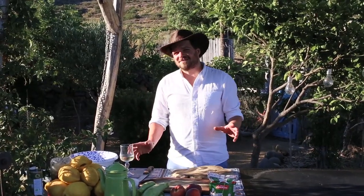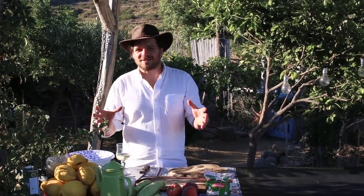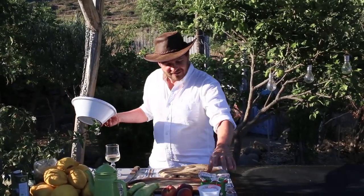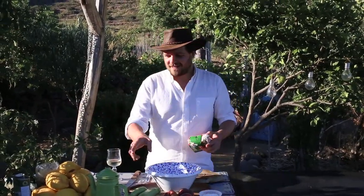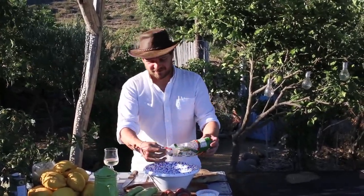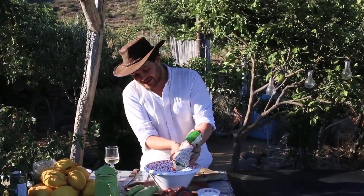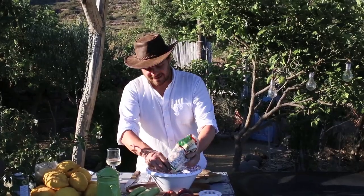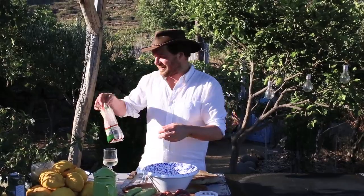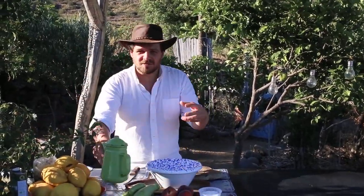Today I'm going to make a farinata and a caper and lemon salad, seeing as we're in Sicily and the lemons are so incredible. So first I'm going to make the farinata. We've got our chickpea flour and some water — it's very simple. 75 grams of chickpea flour or thereabouts. Now this needs to be made about 3 or 4 hours at least before you want to cook it, so that the chickpea flour has time to rehydrate and the batter becomes digestible, smooth, and delicious.